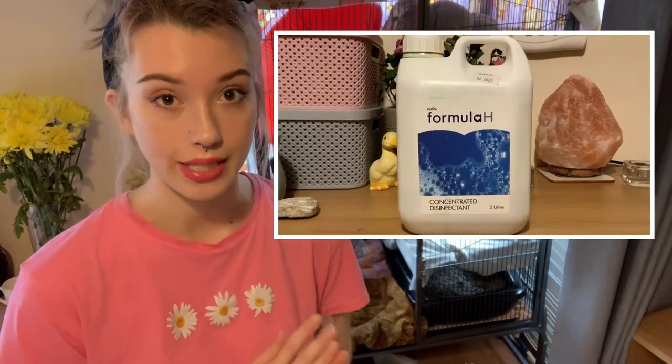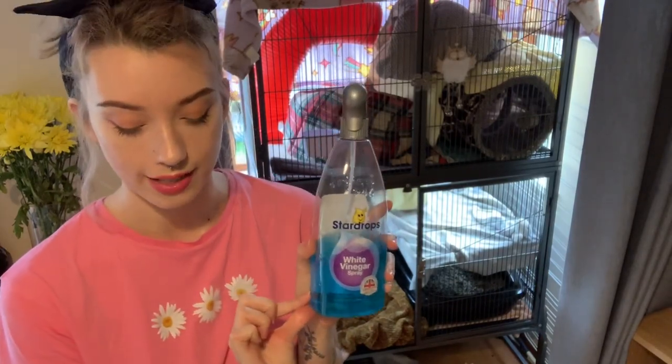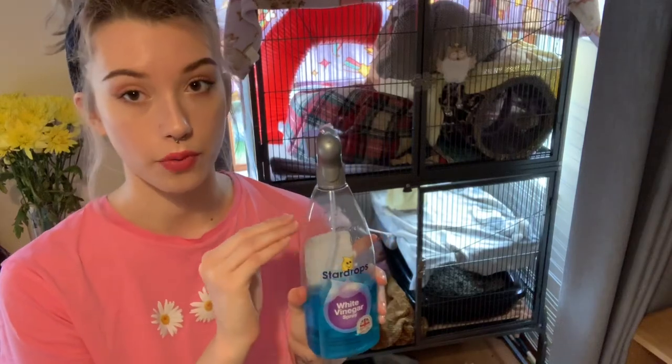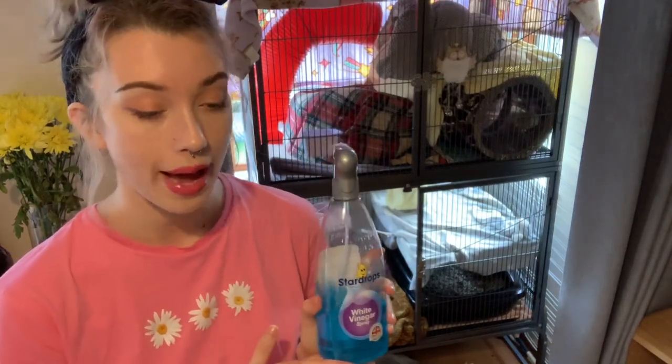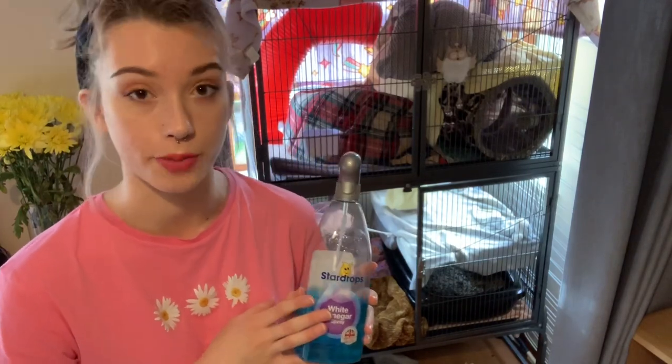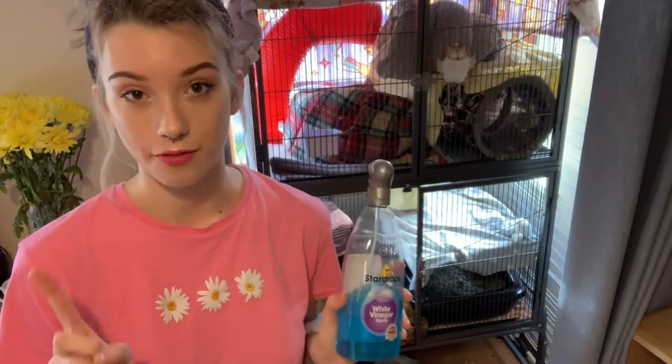So I've recently swapped to a veterinary grade unscented concentrated disinfectant. This one you just dilute yourself so it actually saves you money as well. I reused my cleaning bottle, poured a little bit of the disinfectant in the bottom and just filled it to the top with water. It lasts a while and it's safe to use on all sorts of pets. It kills a lot of bacteria and viruses that can be transmitted across species. The most important thing is to make sure that your cleaner is safe for ferrets.